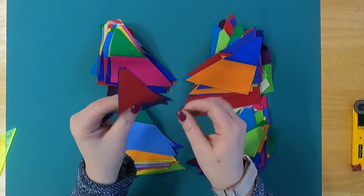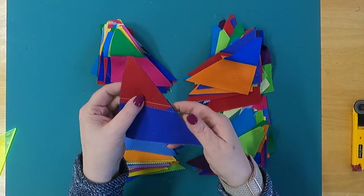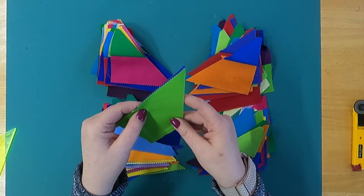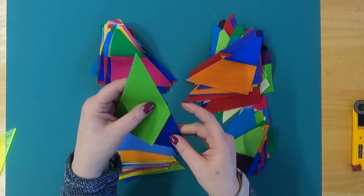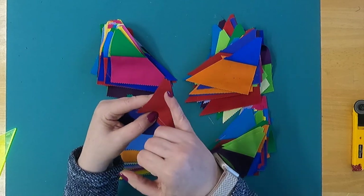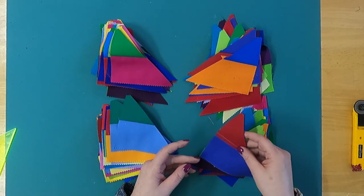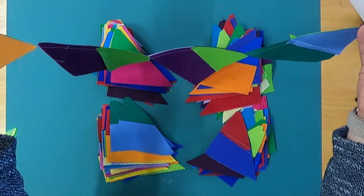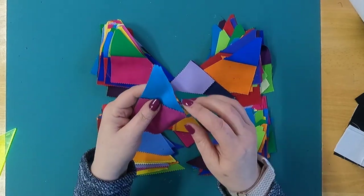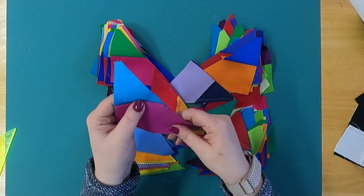This is really important with this bias edge because it can be very stretchy and can distort the block. One of the things I'm going to do to prevent that is not pin — and I know I'm a huge pinner — but I don't want anything that's going to mess with this edge. I want to keep it as stable as possible, so I just lock them in with those opposing seams and stitch right along that edge. This setup makes it really easy to chain piece all those pieces together, and because of this template you do have a blunt edge going through, so it's not a point that could get lost in your feed dogs.